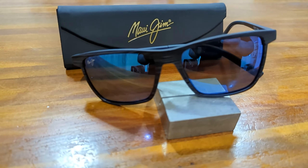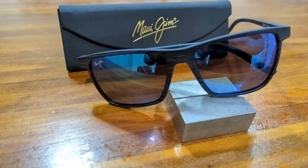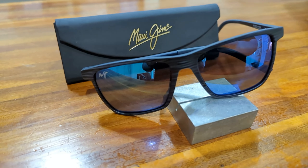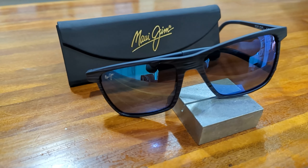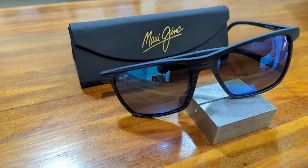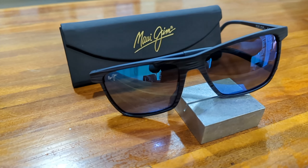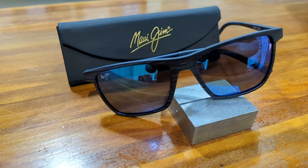The one downside I've seen a few people mention is the rubber temple tips — apparently they have come loose for multiple people. Even though Maui Jim has a great warranty and will send as many replacement temple tips as needed, it would become quite annoying if it were to keep happening constantly. So I will take that into consideration if you're looking at this model.